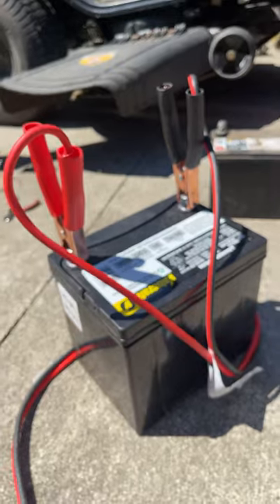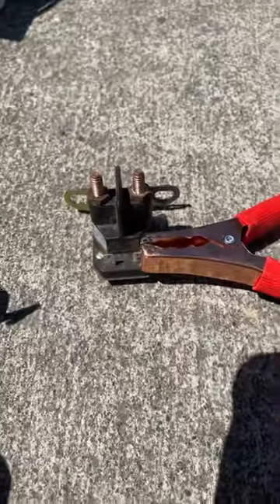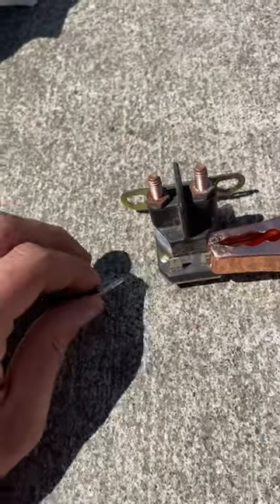So I've got a battery here. I've got my positive and negative cables. I've got the positive hooked up to the solenoid, and I've got this little alligator clip hooked up to the negative on the ground.